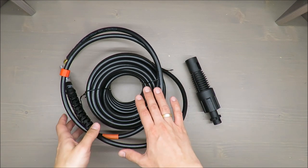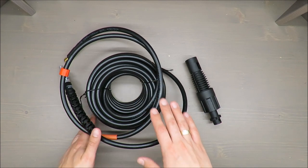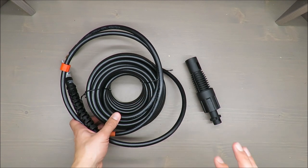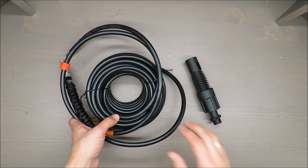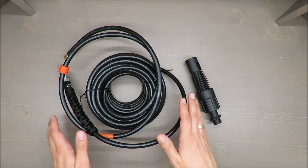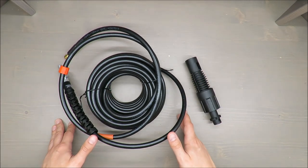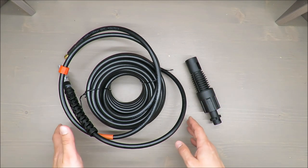According to the producer, it has a maximum pressure of 170 bars and a maximum input temperature of up to 60 degrees Celsius, which is 140 Fahrenheit. The length of this rubber hose — it's our pipe cleaning set — is 15 meters, which in my opinion is more than enough.